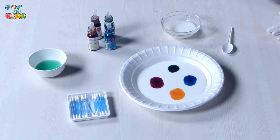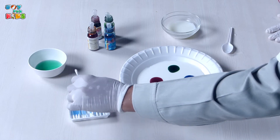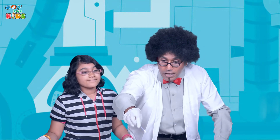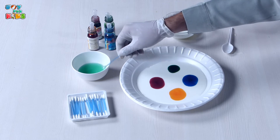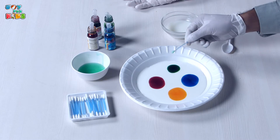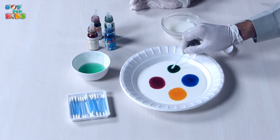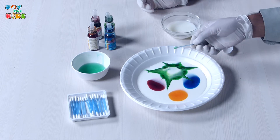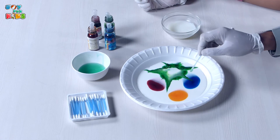Now it's time for the magic — the milky magic. We need a q-tip for that. So I take this q-tip and I dip it into the detergent. It could be any detergent that you have. And we take it now — it's time for milky magic. You see that children? That was magic. And now we are going to touch the blue.